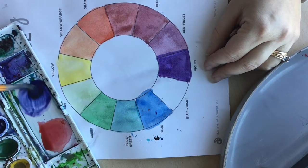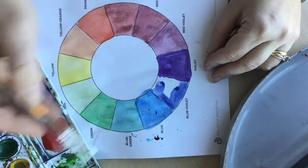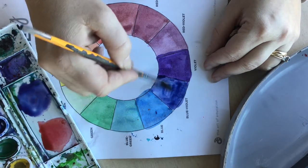Sometimes it takes me a couple of tries to mix the right color. Here I started with a violet color but it looked really blue to me, so I'm adding a little bit more of that violet color.